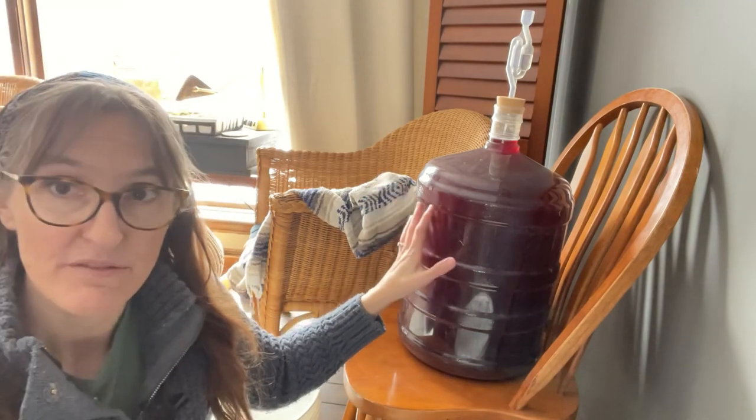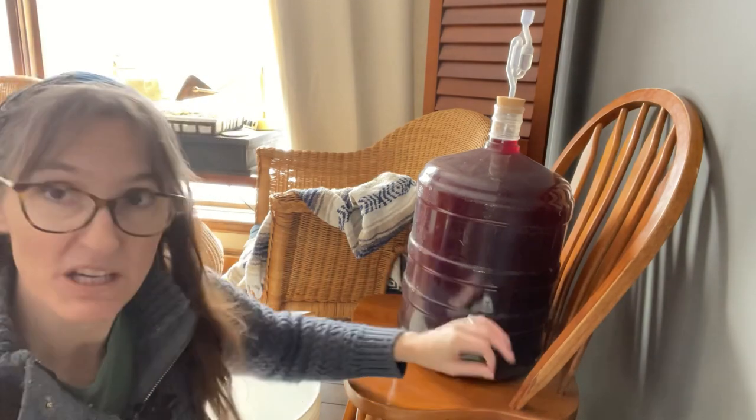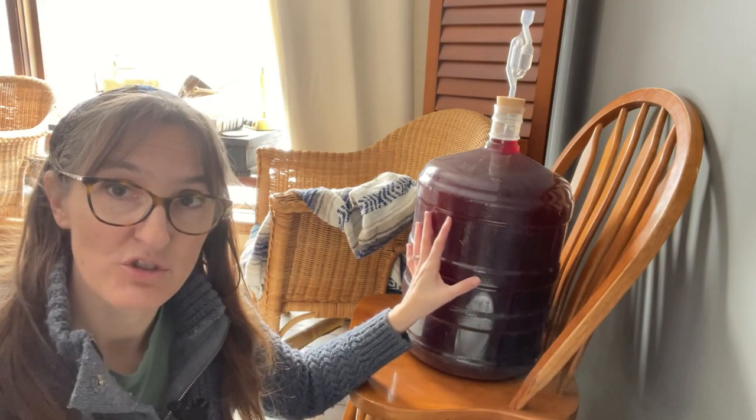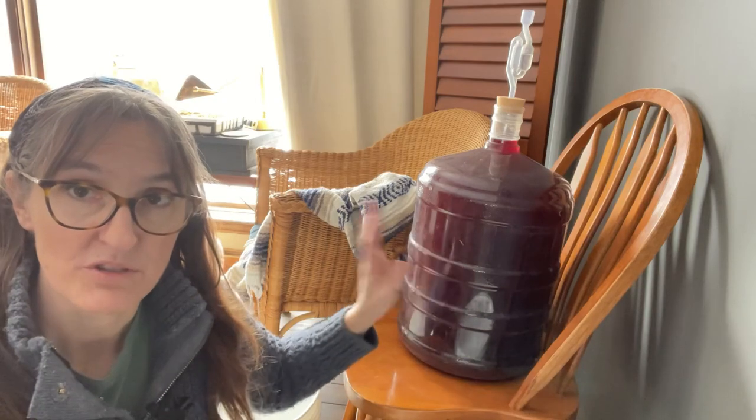This has been here for quite some time now — it's been a few months, actually — because we wanted to make sure it had lots of time to finish its fermentation. Then it's been sitting here just allowing it to clear and all the sediment to come down to the bottom. So today we're ready to bottle.